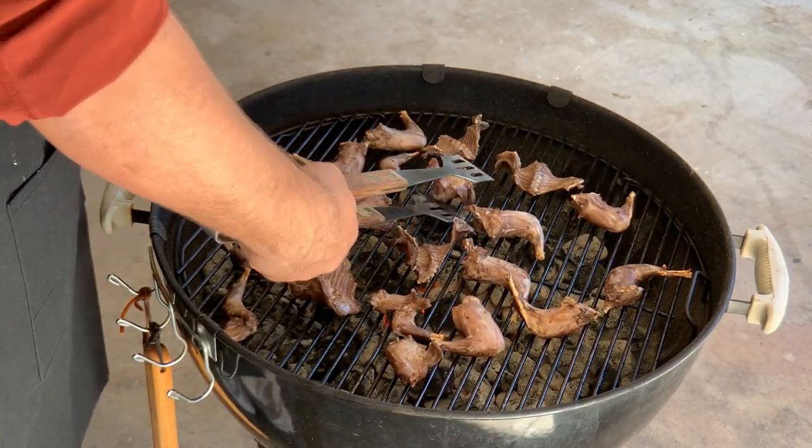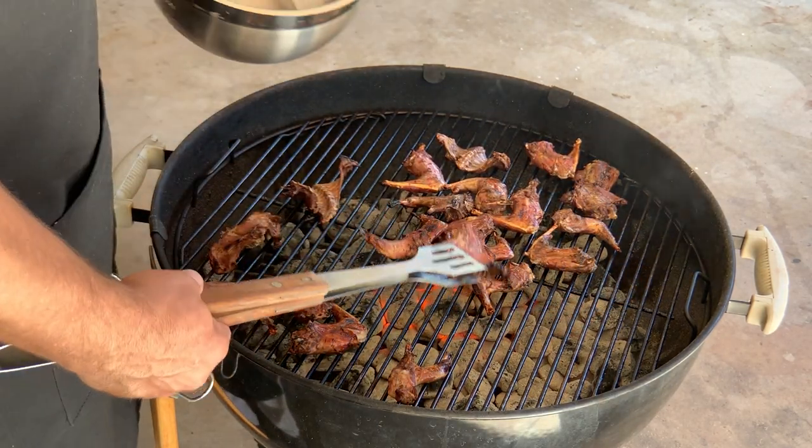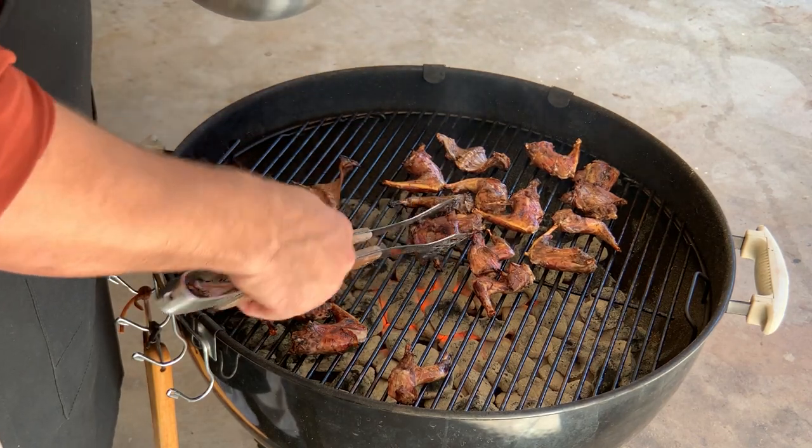Keep flipping them until you get to the point you want them to be. And of course, once you've got them there with a nice char on them, just go ahead and take them off.